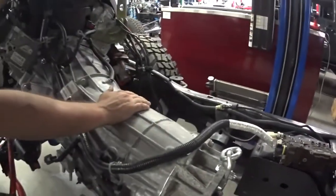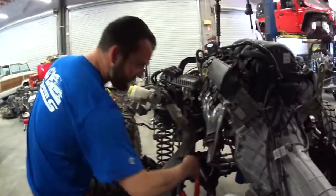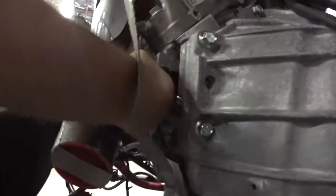Back here you'll have your transmission connector. This is actually on an 8-speed, but I'm testing a 6-speed harness, which is why it's not plugged into the transmission. Going over here, you have a knock sensor — it's usually covered with a heat shield. That's your Bank 1 knock sensor.